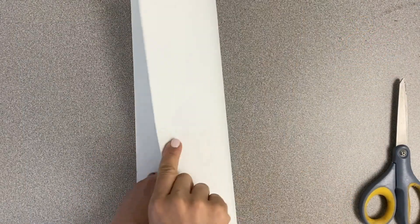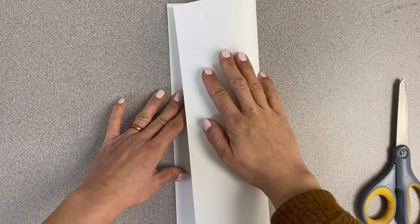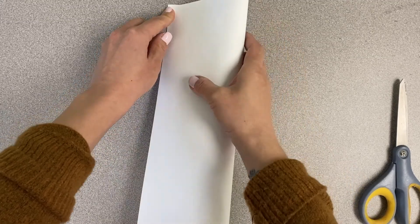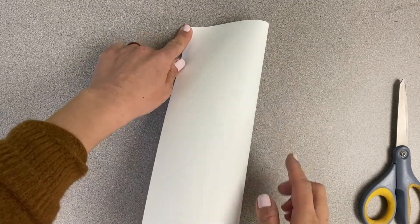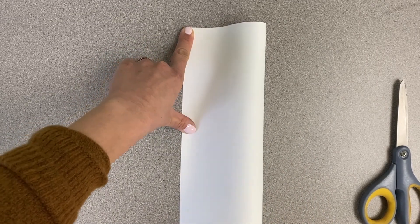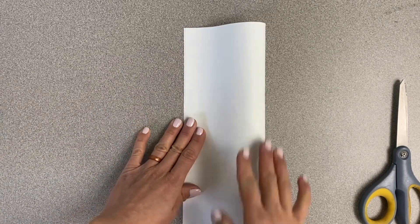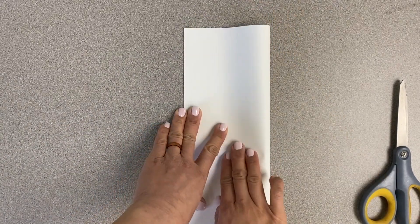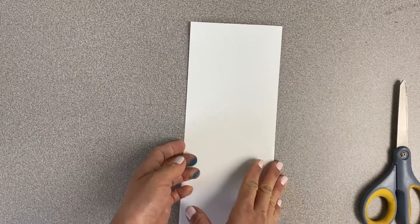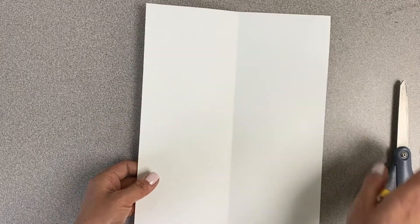First, we're going to fold our piece of paper in half. We're going to fold it vertically, or hot dog style, which means it's going to look like a hot dog bun. Match the top corners so they look the same, place your finger on it so it doesn't move, then match the bottom corners and fold along the middle. When you open it you should see a straight line down the middle.